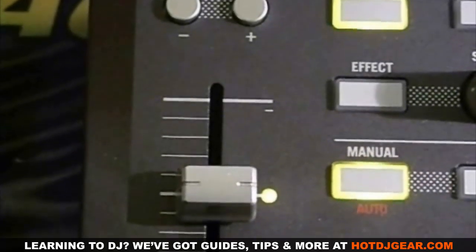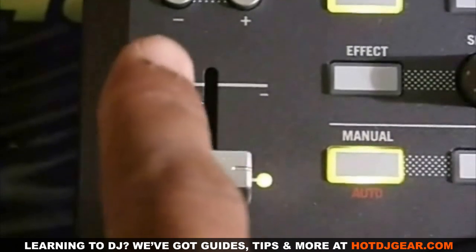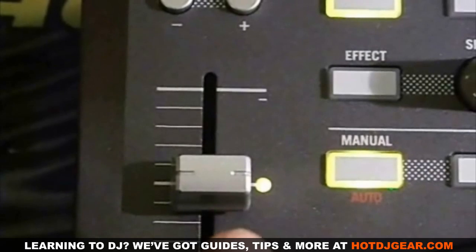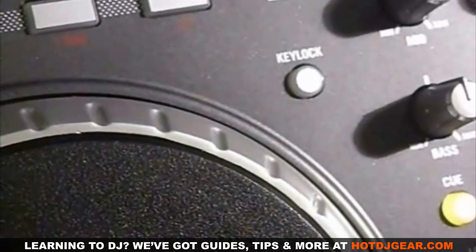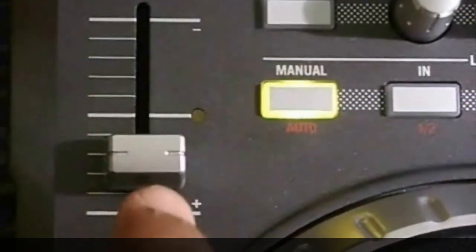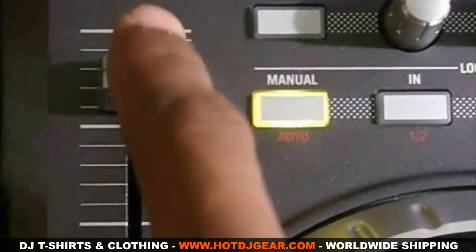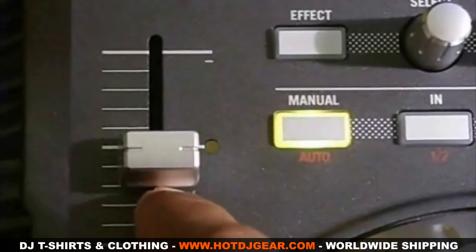On the top corners of your Numark Mixtrack Pro you will find the pitch bend buttons and the pitch fader. The pitch bend buttons can be used to nudge your tracks back or forward. The pitch fader is associated with the key lock button. If the key lock button is off and you slow down or speed up your track, the tempo will change and the key will change. But if the key lock button is on and you slow down or speed up your track, the key will stay the same. If your pitch is at zero, the light will light up.